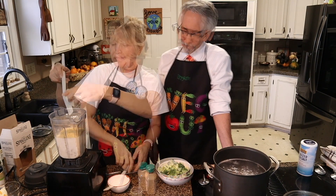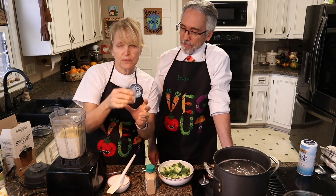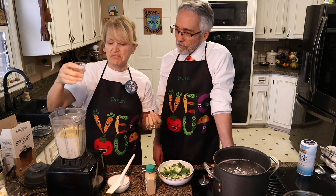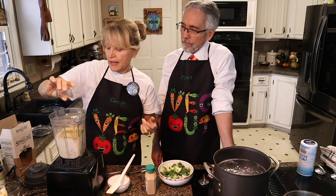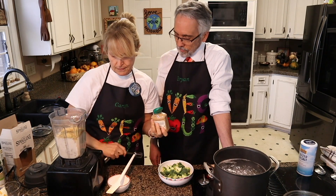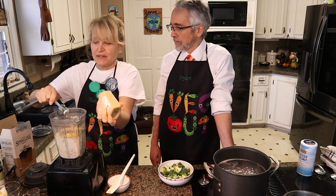And then we have a half a tablespoon of lemon juice, which is not quite half a lemon, but half a lemon — go with that. And two tablespoons of Dijon mustard. All right, two tablespoons.